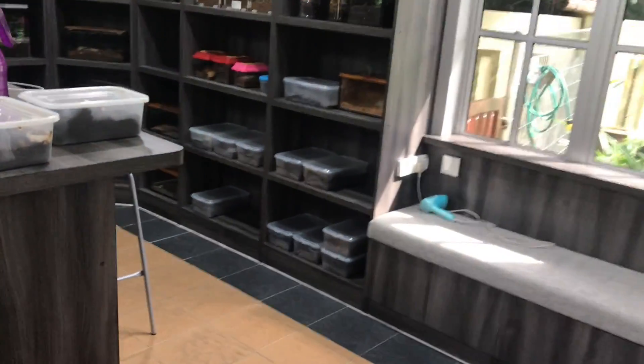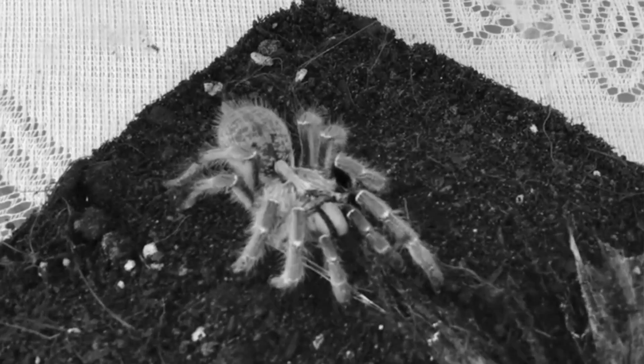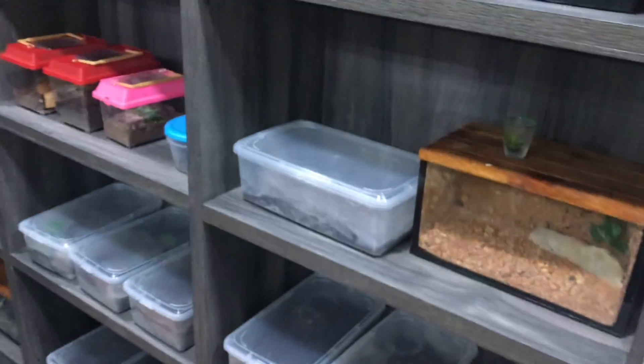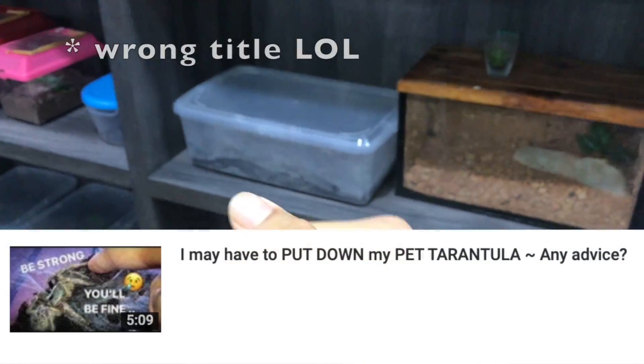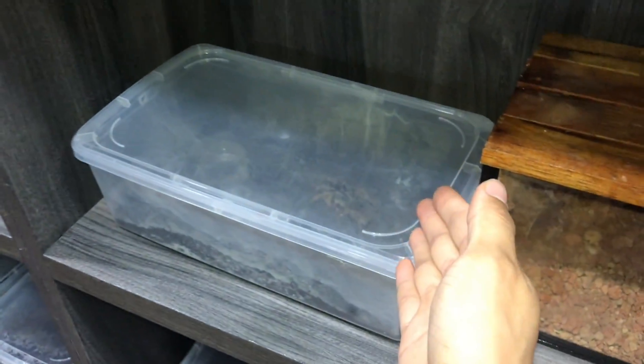Hey, what's going on guys? Do you remember that Darlingi tarantula - the Ceratogyrus darlingi - that I filmed being all scratched up and in death curl? Well, I just came into the animal room today just to look at it, and look at that - it's not in death curl anymore! Are you serious? I think I titled that video 'Is there a humane way to euthanize a tarantula?' Well, I kind of take that back right now, because the tarantula looks to be doing pretty good. It's in full tarantula mode. Are you serious? This is the first time I've noticed something like this.